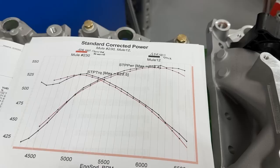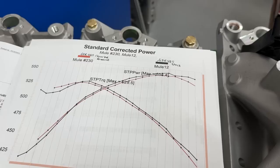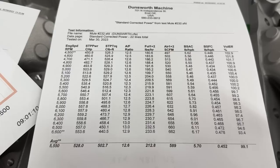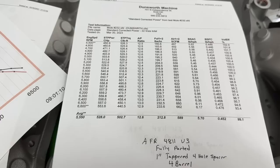Let's go on to what the fully ported one did. The fully ported intake made 559 horsepower - almost 560 - and torque of 529.3. Pretty good gain there.